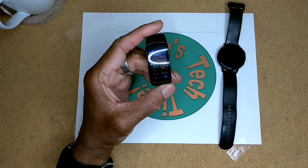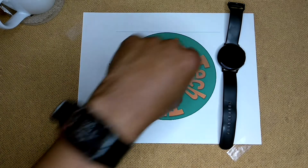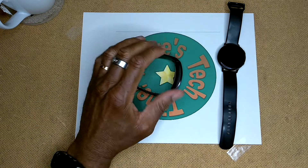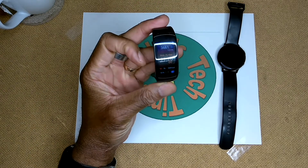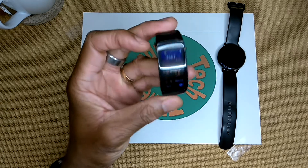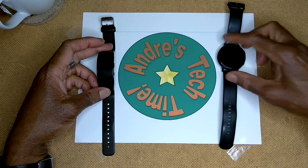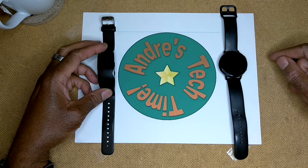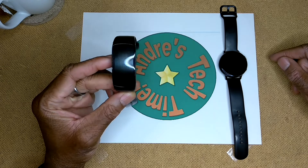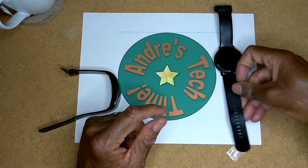I've had the Gear Fit 2 Pro for a couple of years. The backstory is I wanted to replace my aging Polar M400 - a great fitness watch - and wanted a color touchscreen with a built-in heart rate monitor, so that's how I ended up with the Samsung. If I had to differentiate the two watches, I'd say the Gear Fit 2 Pro is a fitness watch with some smartwatch applications thrown in, and the Watch Active 2 is a smartwatch with fitness applications.